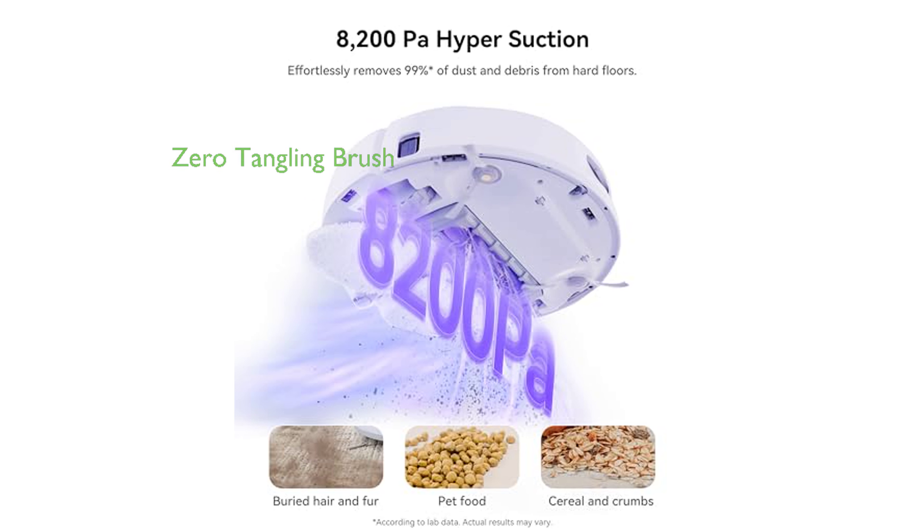Featuring a zero-tangling brush, this innovative device ensures hair and pet fur are directly passed into the dust bag, boasting a 0% tangle rate, with 99.5% of hair getting instantly removed.